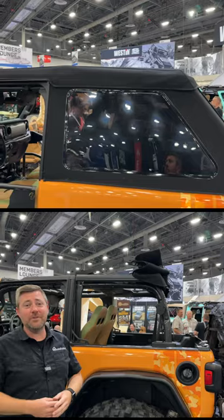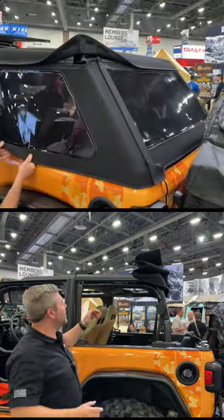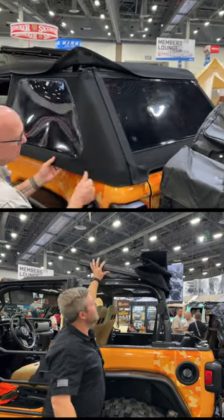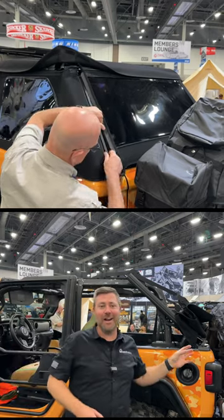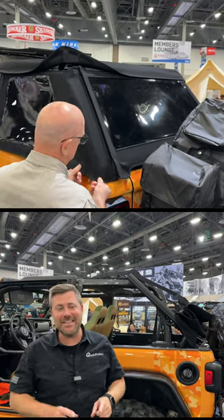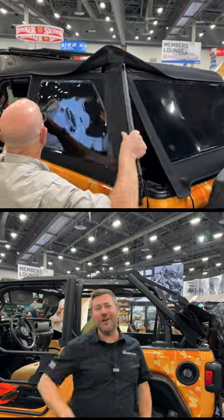Of course, you can do this with those three rear windows in or with them out, and when it's time to drop that top all the way to the back, check out how easy this is to operate. Simply push up, and the whole frame slides right to the back of the Wrangler. I love just how easy Bestop has made their new Trek Top Ultra for the two-door Jeep Wrangler JL.